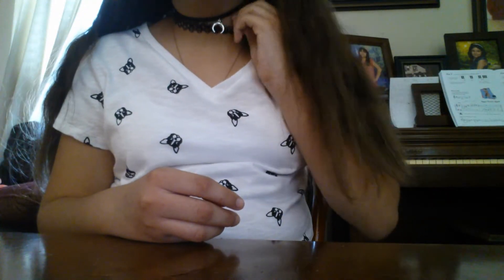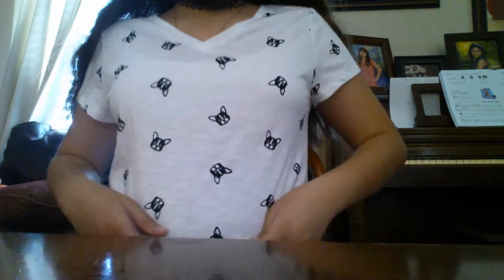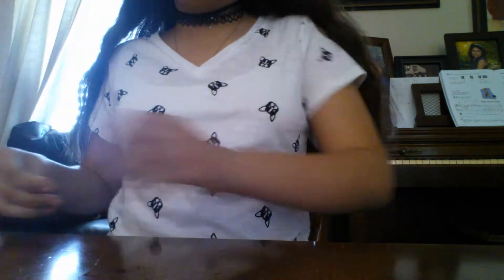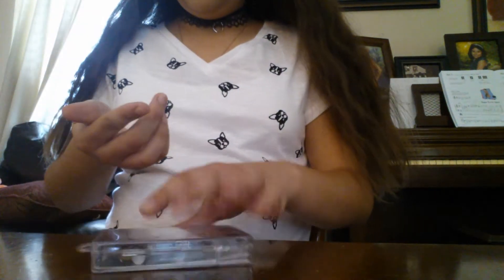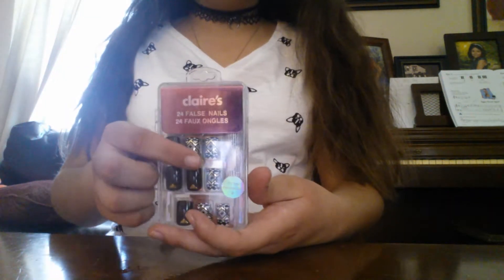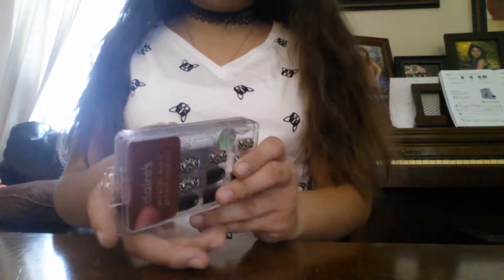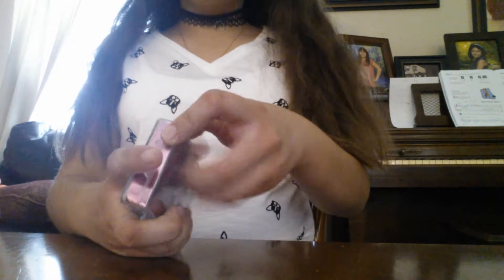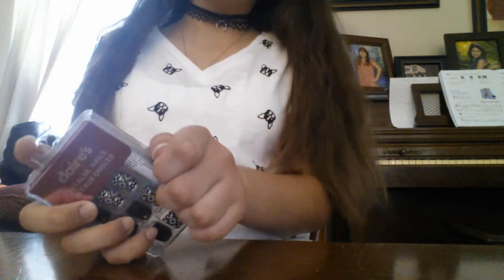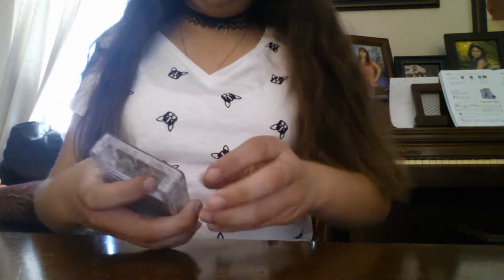Hey everybody, welcome back! So by the way, this is two chokers — more like three because it's a double choker. Anyway, I have this French Bulldog shirt. Today my sister and my mom went to the mall and they got me this shirt and these nails, which I really like. I got a pair before and I really liked them, so today I'm gonna do another pair.